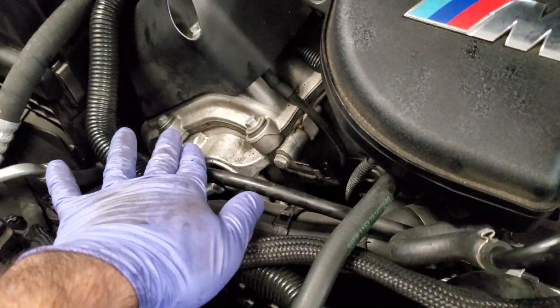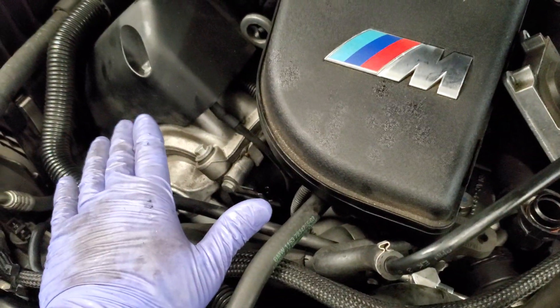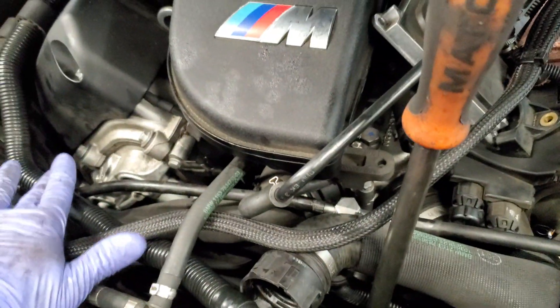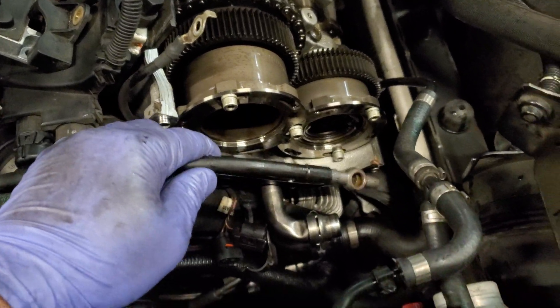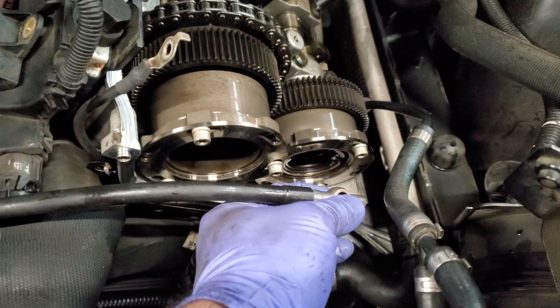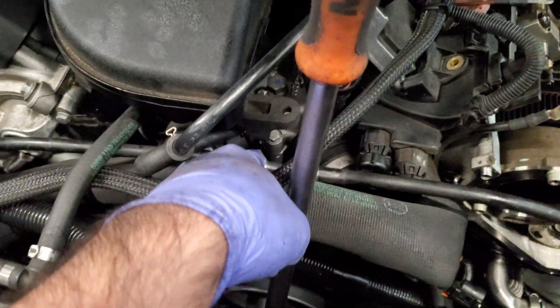So I isolated left and right by blocking one off at a time and running the car. When I have this one connected and this one blocked off, the reading was still 75 bar. Switch it over — now this side is hooked up and the other is blocked off — and now it drops to 30 bar. Prior to that, reading this central port with both of these hooked up, my reading was also 30 bar.